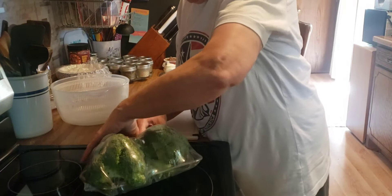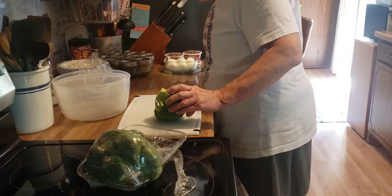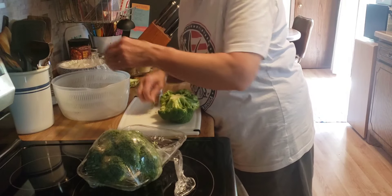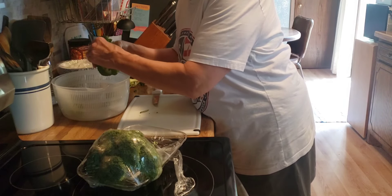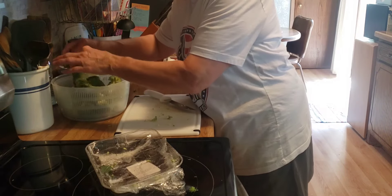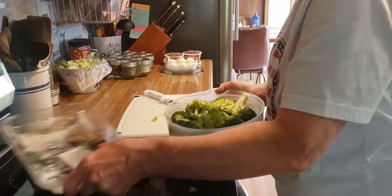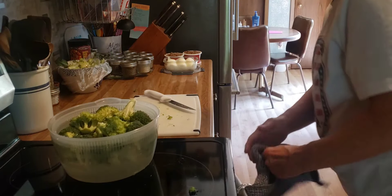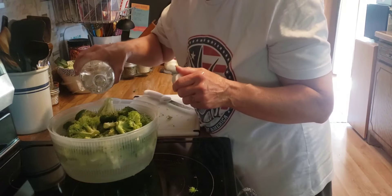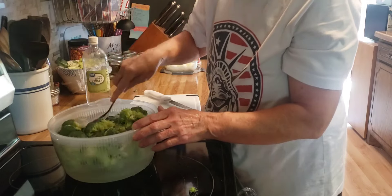Now I'm going to take care of the broccoli we got yesterday. I'm going to cut it into big chunks for right now, and then after I wash it I'll put it into smaller florets for salads and stuff. I'm going to put cold water in this — cold water and a quarter cup of vinegar. This will kill bacteria that's on there, and it's going to sit in here for two minutes.